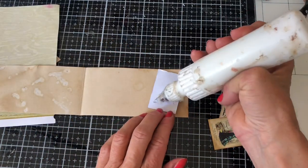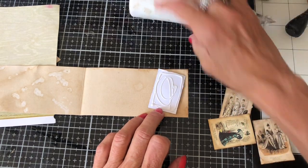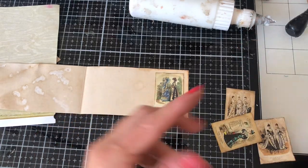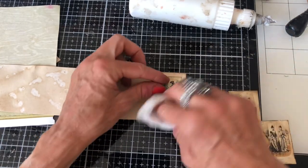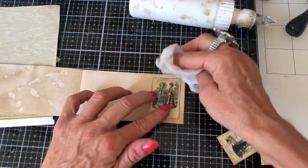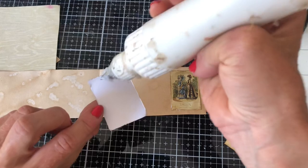I'll just put a couple on here. Honestly, a very little tiny bit of scrap goes a very long way with these. I've brought along three scraps but I don't think we're even going to need all three. Let's do the brown one.